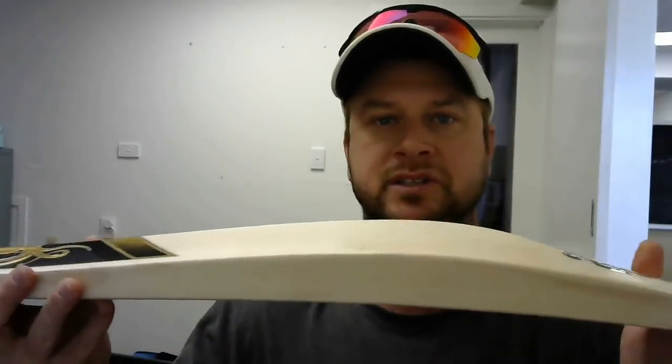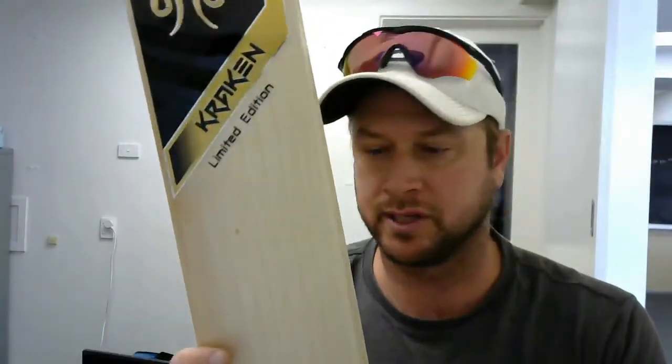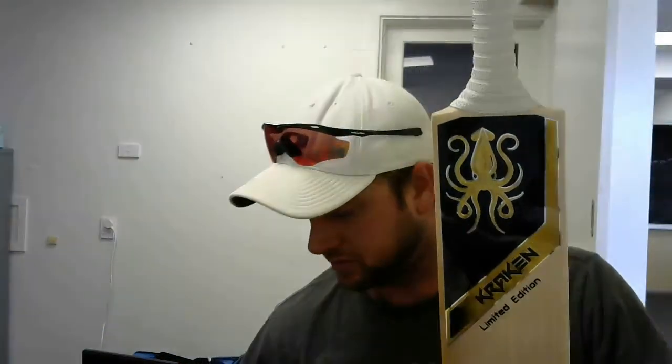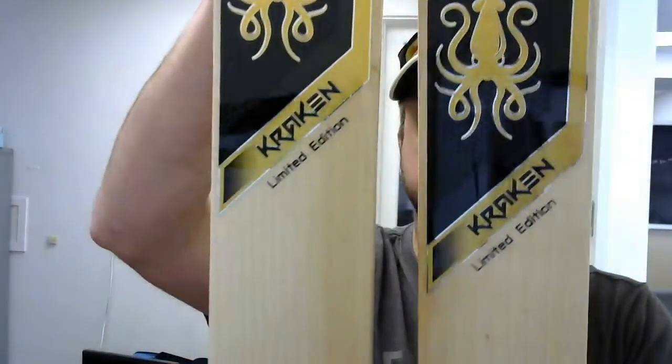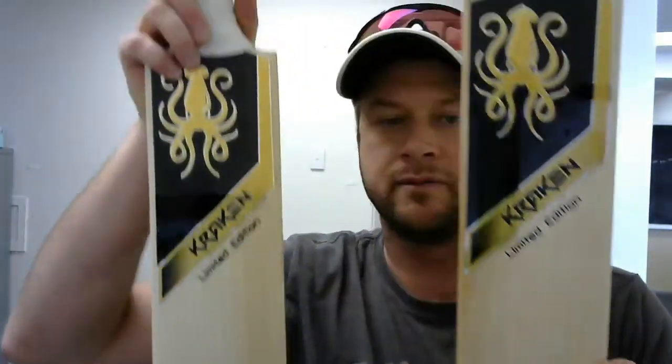Still legal — this is just a very good legal sized bat, absolute top quality willow as you can see. I'll just compare — I've got a couple of them here. Again, you can see very, very good willow and a lot of wood used in these.